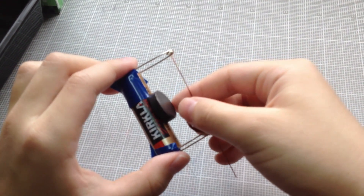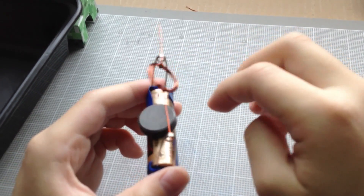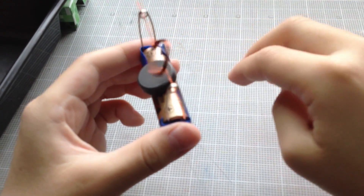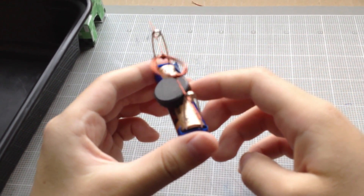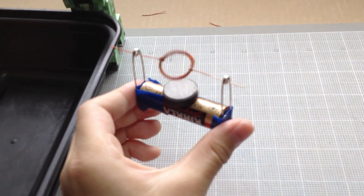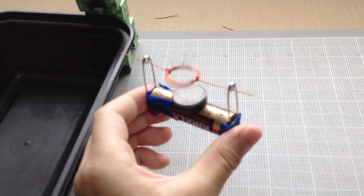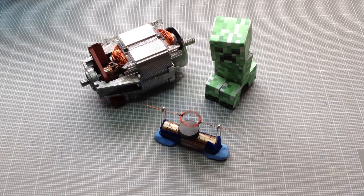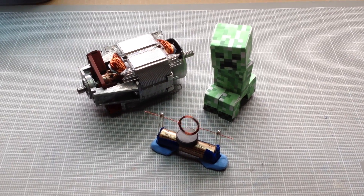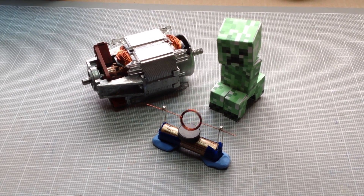So there — you've made yourself a little motor. See? It's spinning by itself until the battery dies. This is a great little experiment that I learned from the Spark Museum at Bellingham. This experiment shows how most electric motors work, from the small ones to the big ones. Thanks for watching!